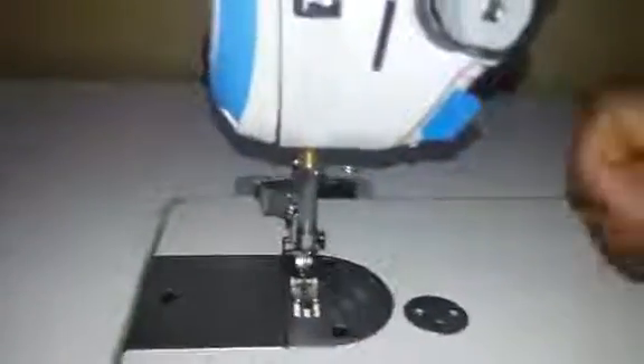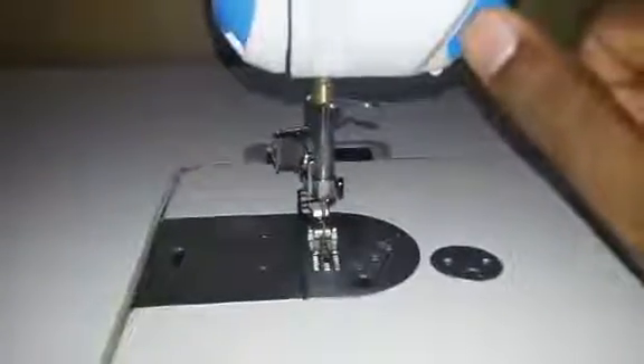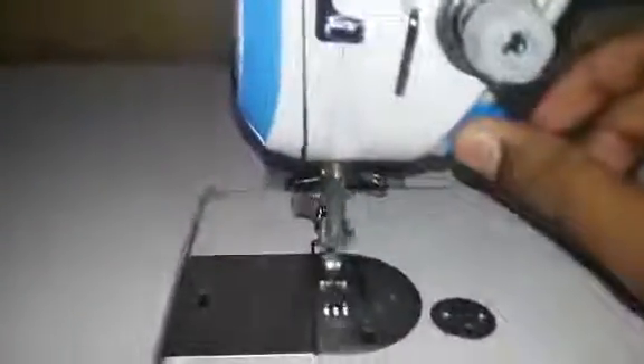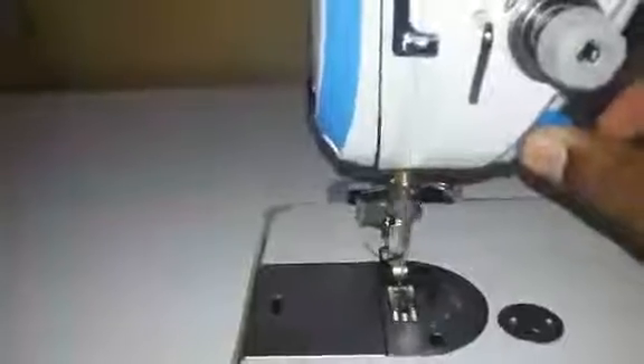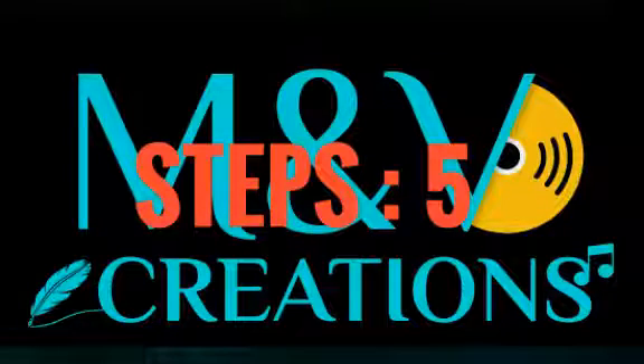Next we're going to start going to low speed. Here's the flow to low speed. We are going to start needing low speed. I'm going to finish this. After I started working this machine.